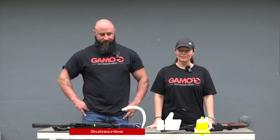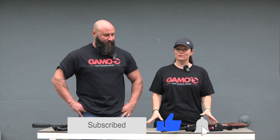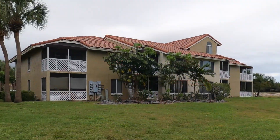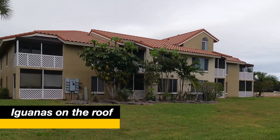Hey y'all, I'm Airgun Angie and I'm down here in Fort Lauderdale, Florida. We're hunting iguanas with air rifles, and there's a reason for that — air rifles are much safer. We're in a residential area, there are houses around, there are people around, but the iguanas are causing all kinds of destruction.